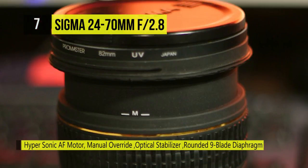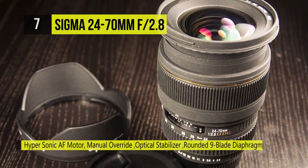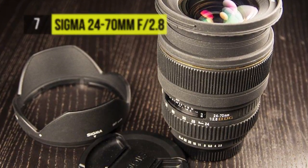It sports a hypersonic motor to produce quick, smooth and quiet autofocus performance with full-time manual focus override.